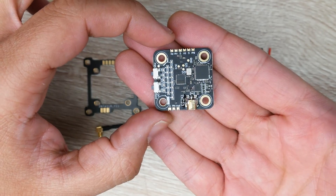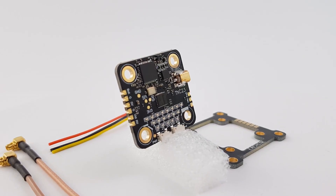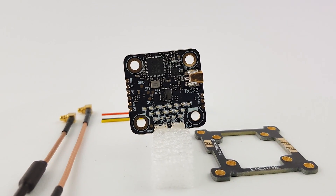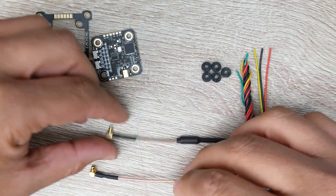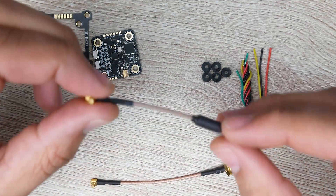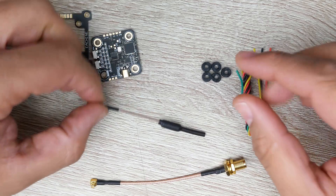This thing comes in a 20x20 format and also comes with an adapter to change it into a 30x30. They also provide you with right-angle MMCX — SMA or RP-SMA depending on what you purchase — and they also give you a right-angle MMCX to a pigtail, which is really great.